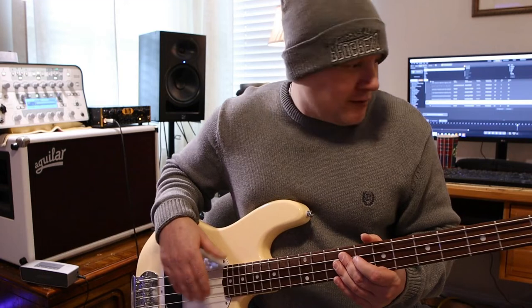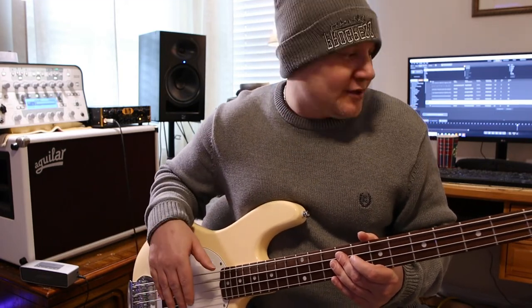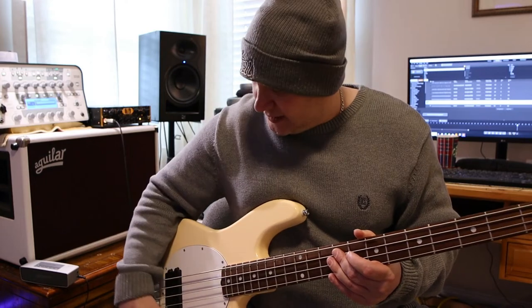All set up, all on the same track, same groove — so hopefully you can get a comparison of what each one of them sounds like. Until next time, talk to you guys later. Bye.